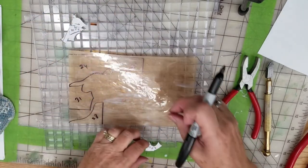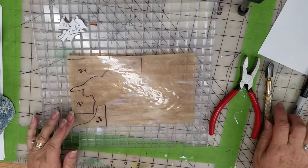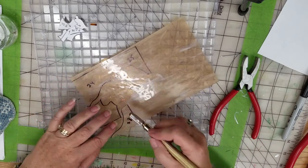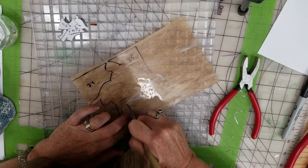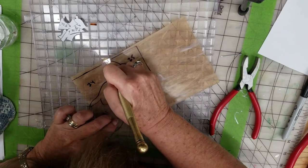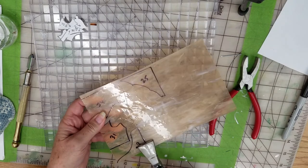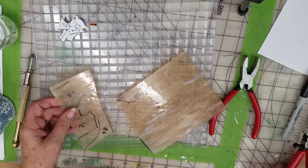I'm going to mark the other ones after I cut across the sheet in between the pieces, and then go right in between the two pattern pieces. Then I'll be able to cut the other pieces out and continue placing my pattern. We'll follow up in the next part about cutting glass — see part two.